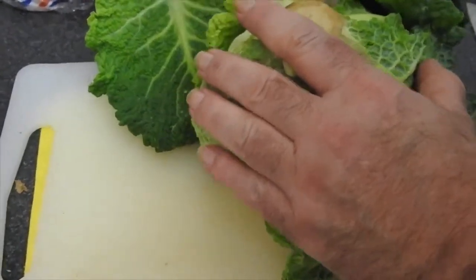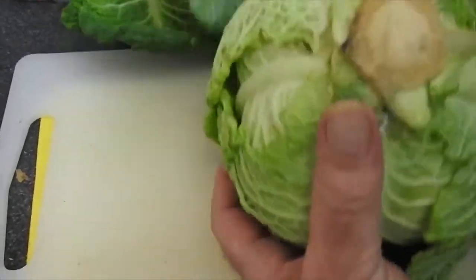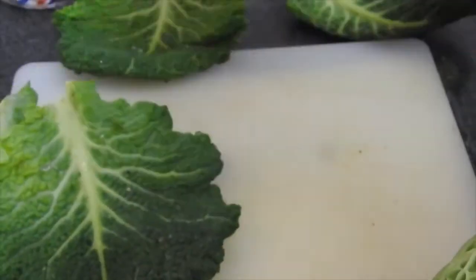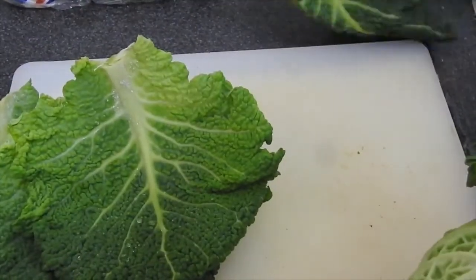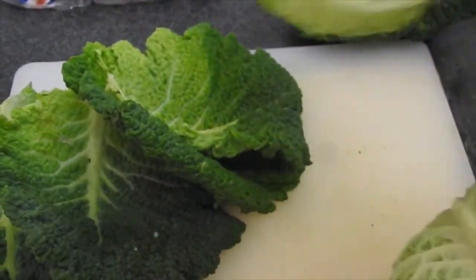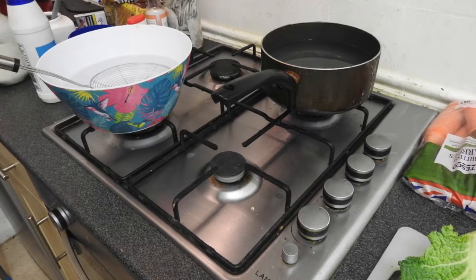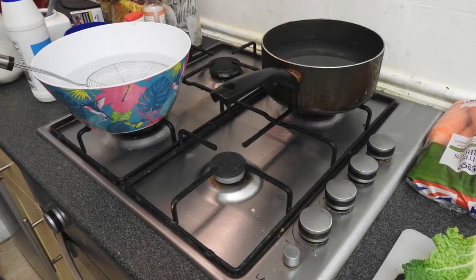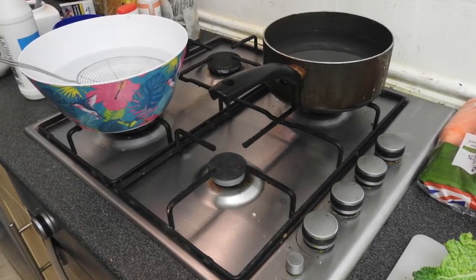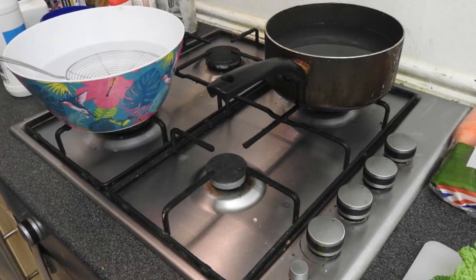We are going to blanch the leaves for two minutes in boiling water so that they are flexible and we can roll them in. For blanching, use a pan with boiling water and a bowl of ice-cold water. After blanching for two minutes, cool them down in the ice water so that you can use them directly.